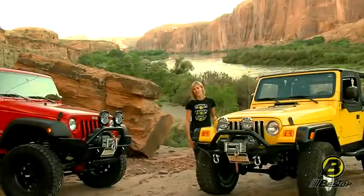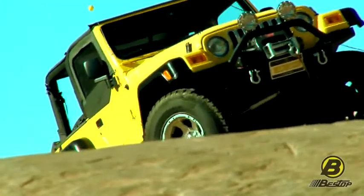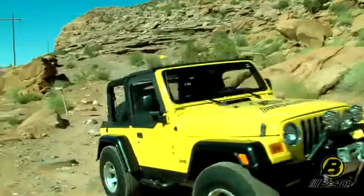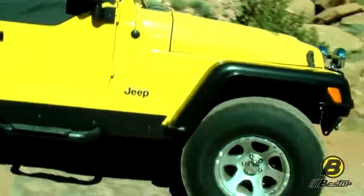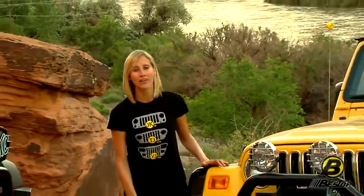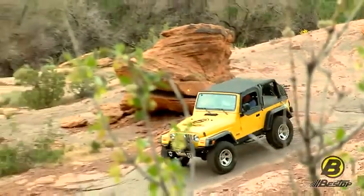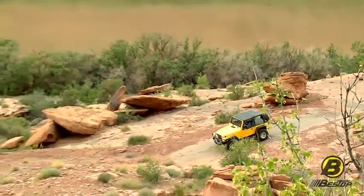Thanks for joining us on our video on our High Rock 4x4 bumpers. We're really happy that we have these bumpers to help get you and your Jeep ready to enjoy places like beautiful Moab. Getting your Jeep ready for these adventures is really what Bestop's all about. If you want to learn more about our High Rock 4x4 bumpers, just go to Bestop.com or talk to any local Bestop authorized dealer installer near you.